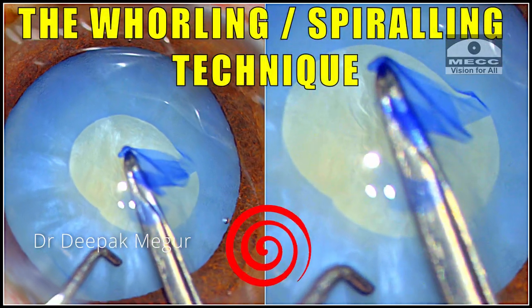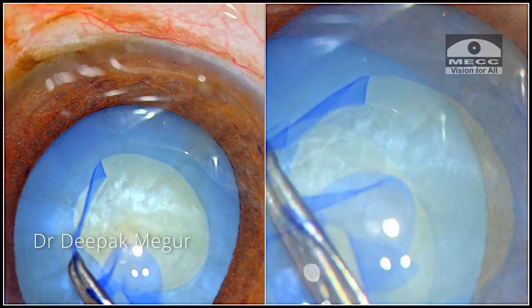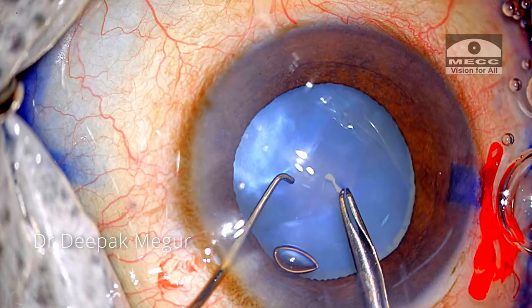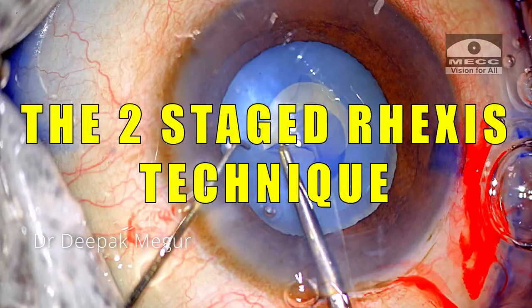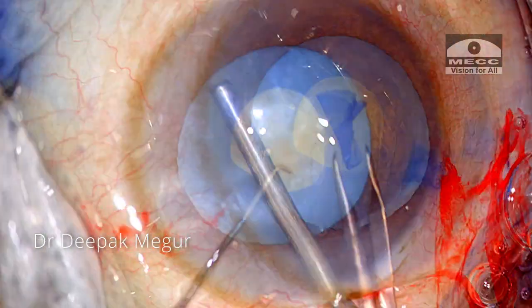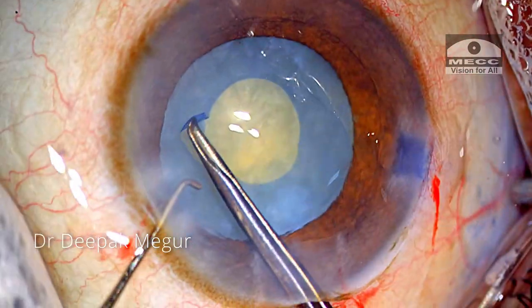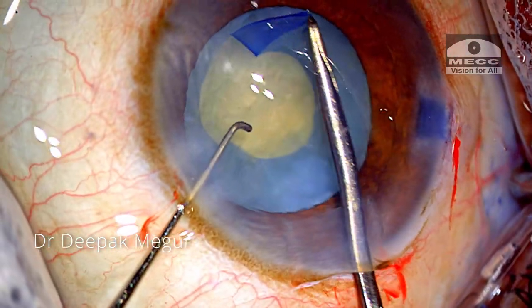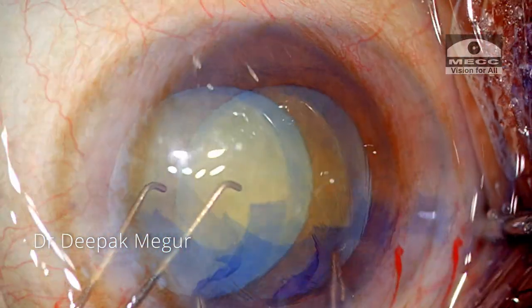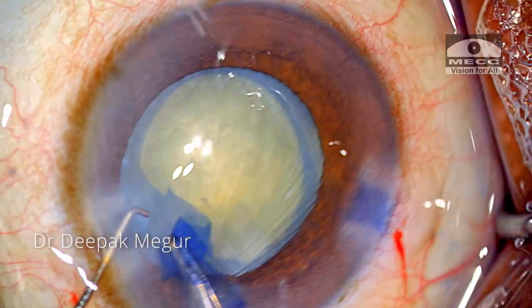Today let us discuss the spiraling technique or the whirling technique for creating rhexis in intumescent cataracts. The two-stage rhexis is my go-to technique for most intumescent cataracts. In my opinion, it is the safest and most predictable way of getting the rhexis right in these types of swollen cataracts — an excellent technique with a high degree of predictable outcomes, up to almost 95% in my experience.